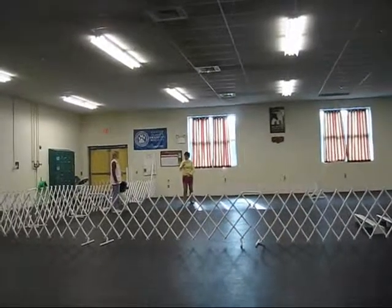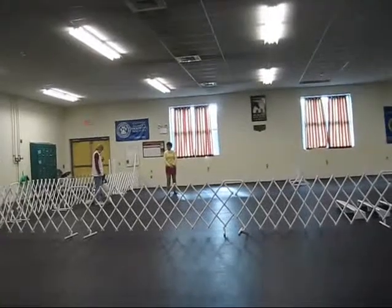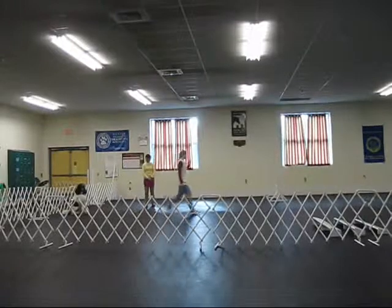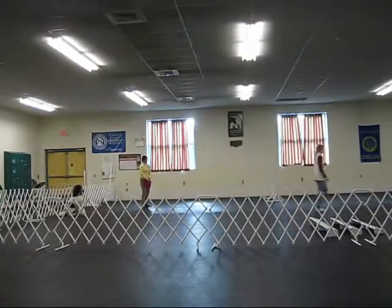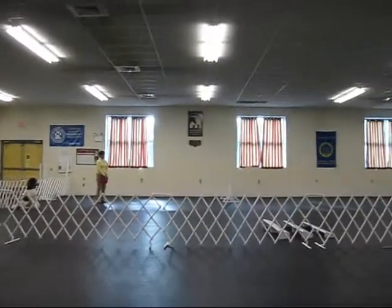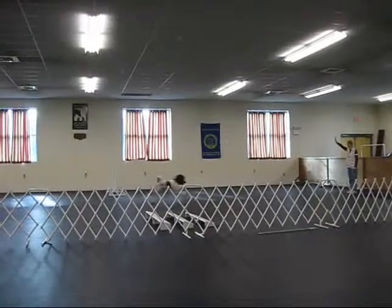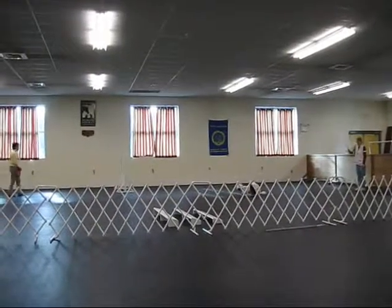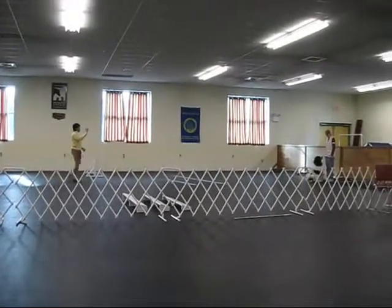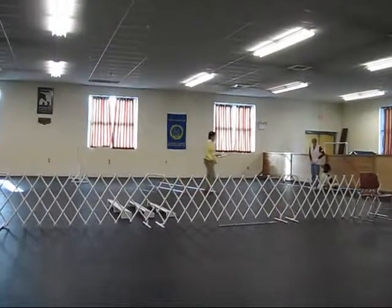Bow. Bow. Bow. Here. Sit. Good boy. Good boy. Sit. Good boy. There she is. Good boy. Go. Sit. Sit. Sit. Good job.